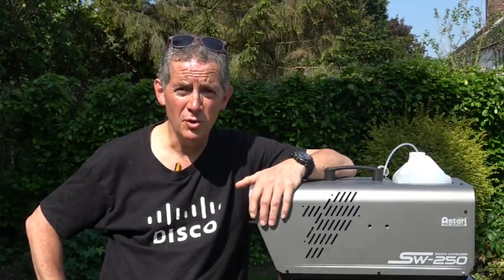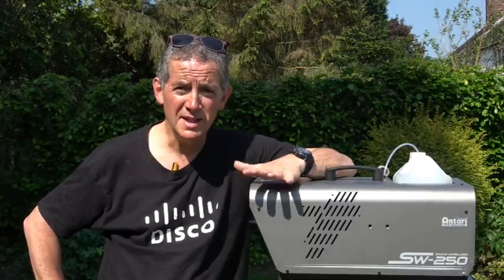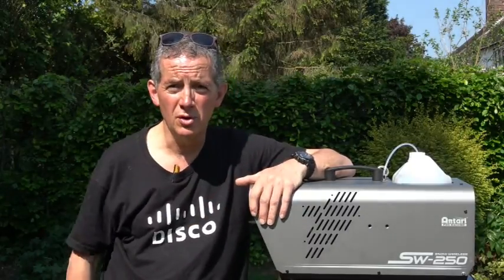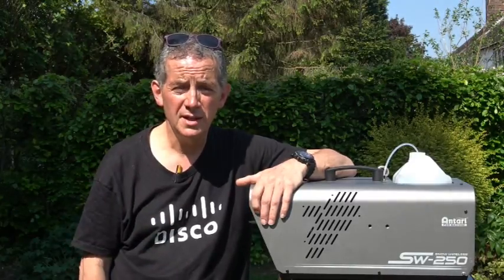Now looking at performance — bear in mind I've only had this machine about six or seven weeks. It's not let me down; it's absolutely fantastic. The fluffy snow that it projects, as you saw in the clip, is really good quality, projecting around about 20 feet. So performance — yet another nine out of ten.